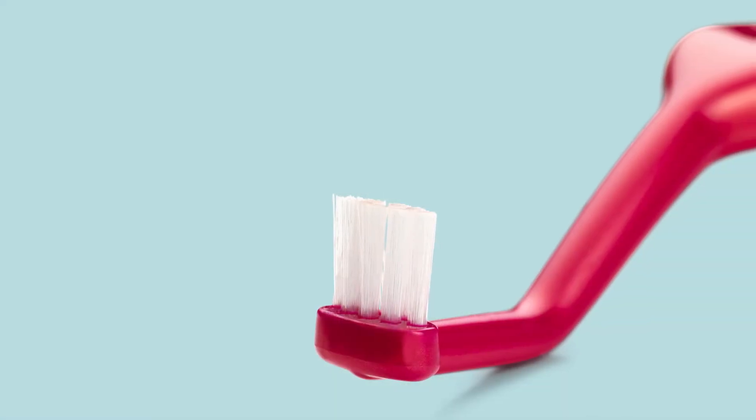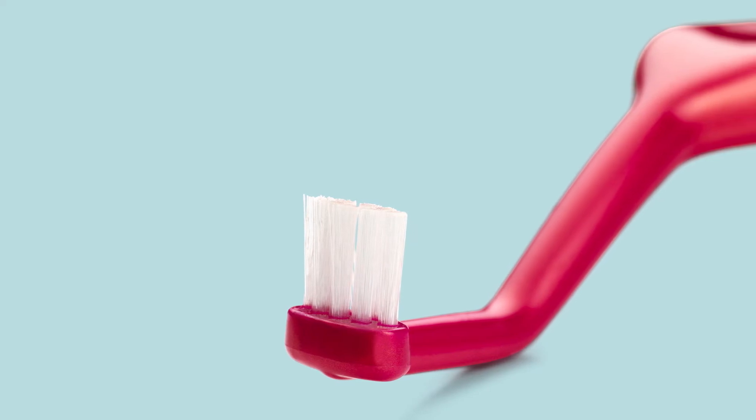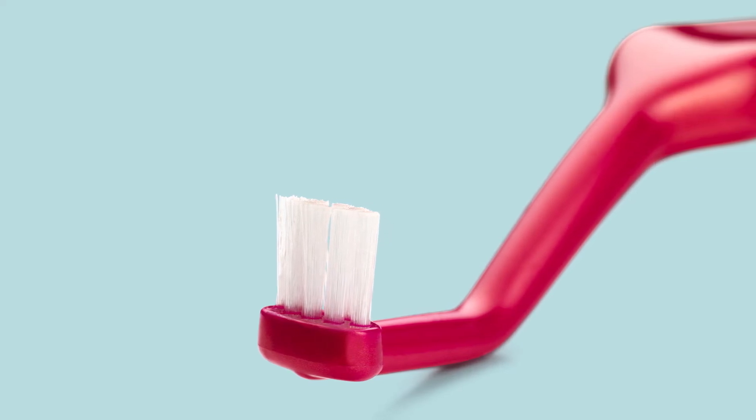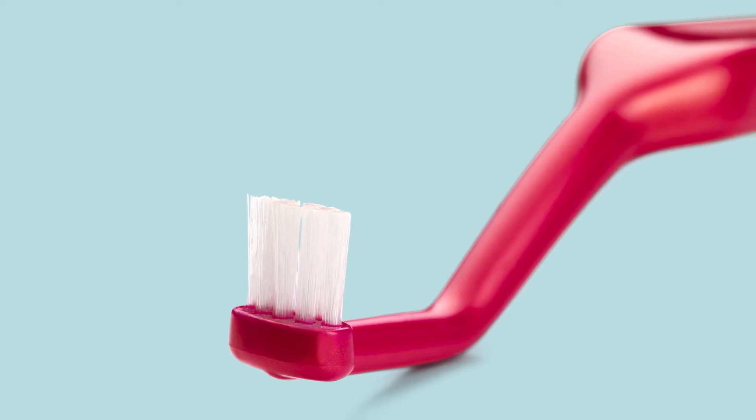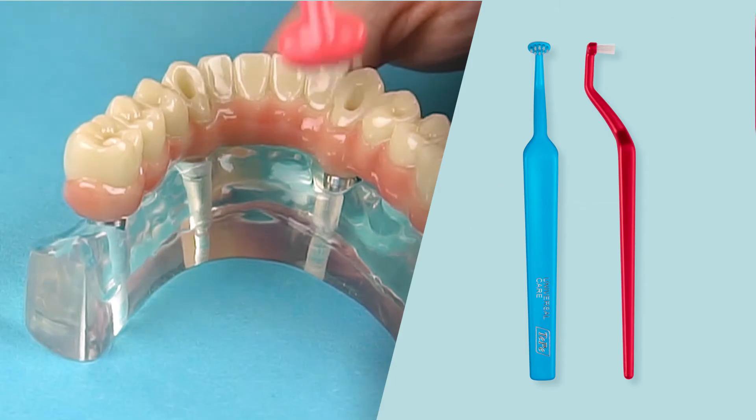The Tepe Universal Care is a unique angled brush to enable easy access for hard-to-reach areas. It is optimal for retrocline teeth, lingual braces, retainers, or implants.